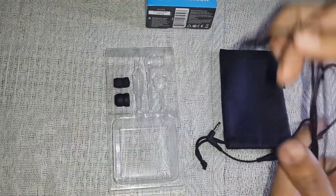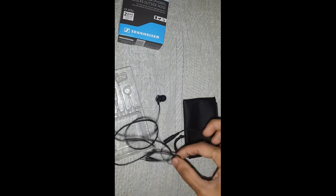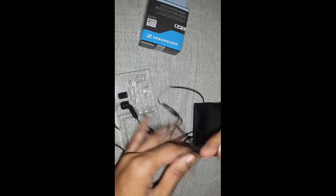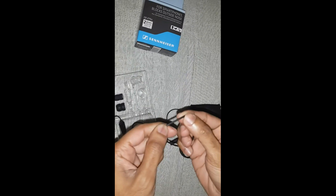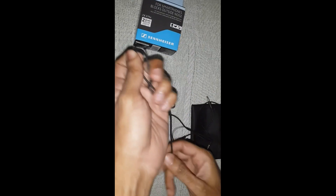It works on Android. This headset wire is 1.2 meters long and it's tangle-free, so you can carry it around. The build quality is also really good — pretty nice stuff.